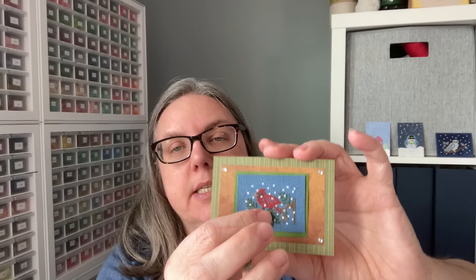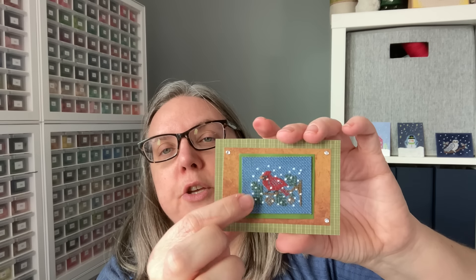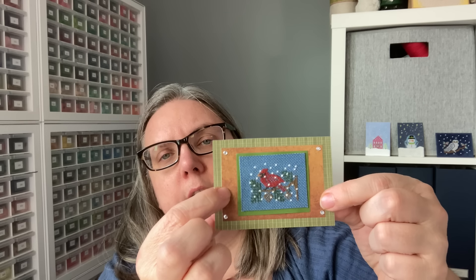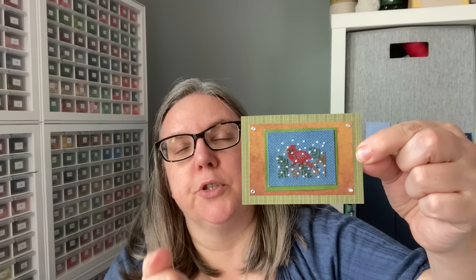This one is from Prairie Birds by Prairie Schooler. You have your stitched piece and then the stitcher used different measurements of border — almost like they pop. A very tight border of green cardstock, then a much bigger border with the brown, crystals on each edge, and then an in-between size border on patterned paper. So with different size borders, sometimes it's fun to mix up the sizes and add a little bit of extra interest rather than doing matchy matchy all the way.